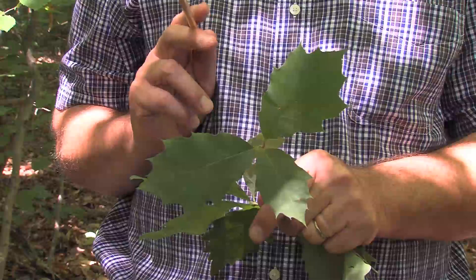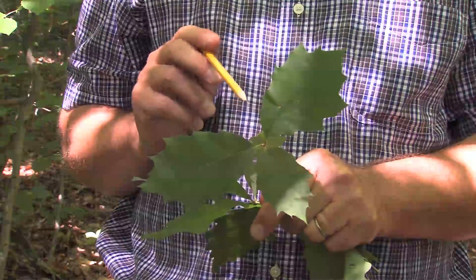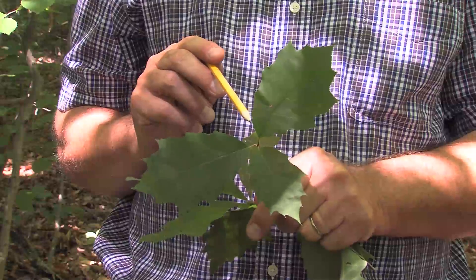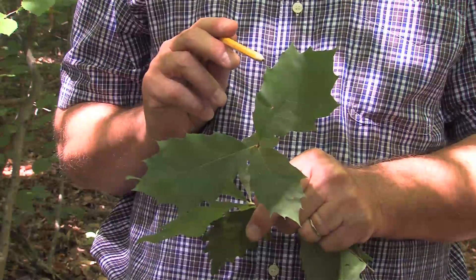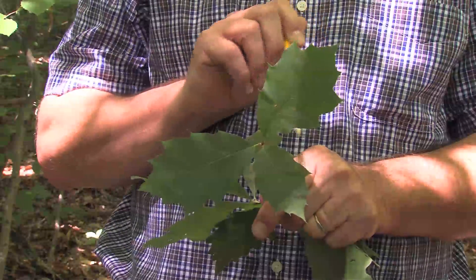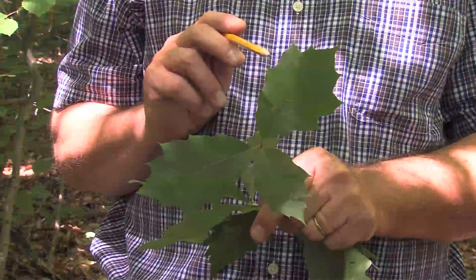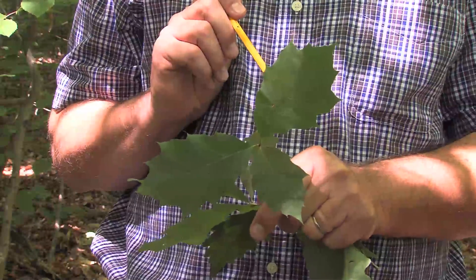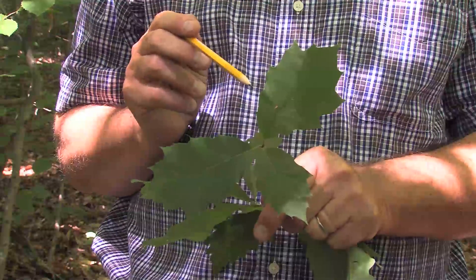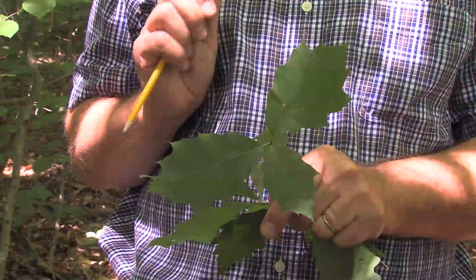I want you to take a look at the tips that either exist or don't exist. On this particular oak, you'll notice that it has very small tips on the margins of the leaf. This is representative of the red oak group — there are a number of different species in the red oak group, but they all have this small tip on the end of the leaf.